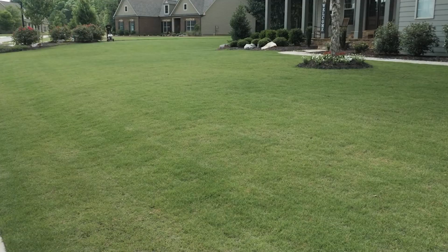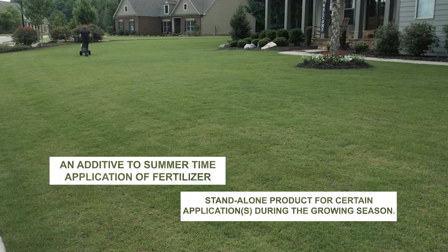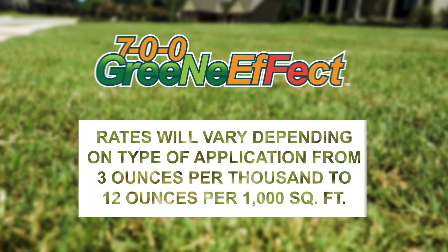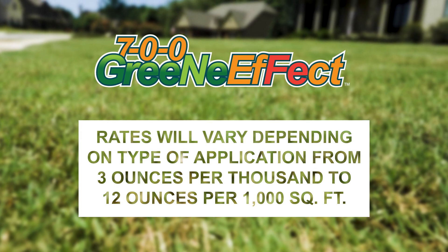The low-level application rates make the 7-0-0 product ideal as an additive to summertime application of fertilizer or as a standalone product for certain applications during the growing season. Rates will vary depending on type of application, from 3 ounces per thousand to 12 ounces per 1,000 square feet.